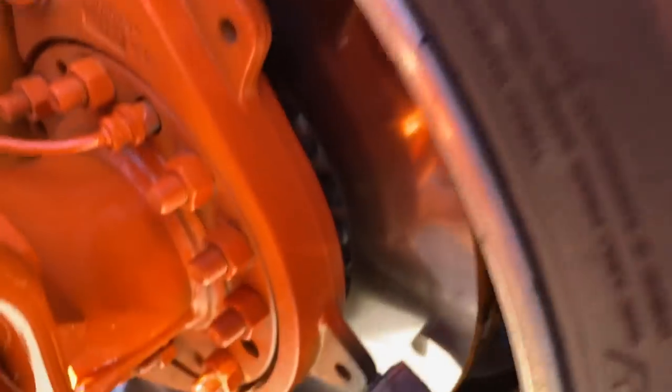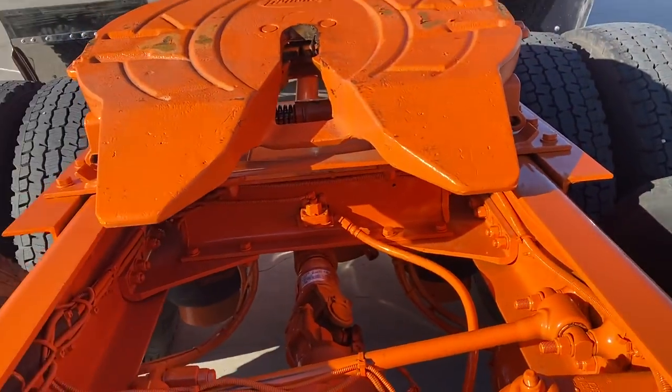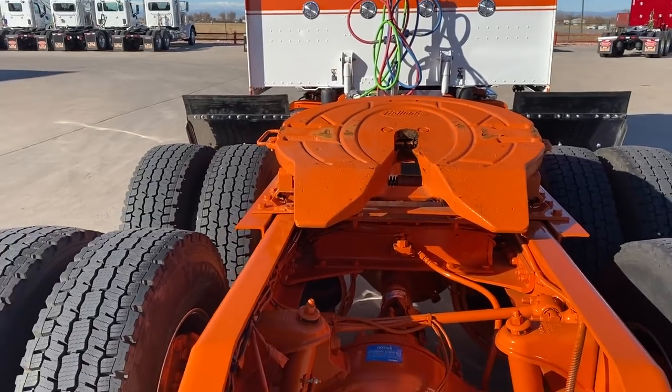I believe it's got an air ride steer axle also. We'll get up there and take a look at it. Yeah, we've got disc brakes all the way around.